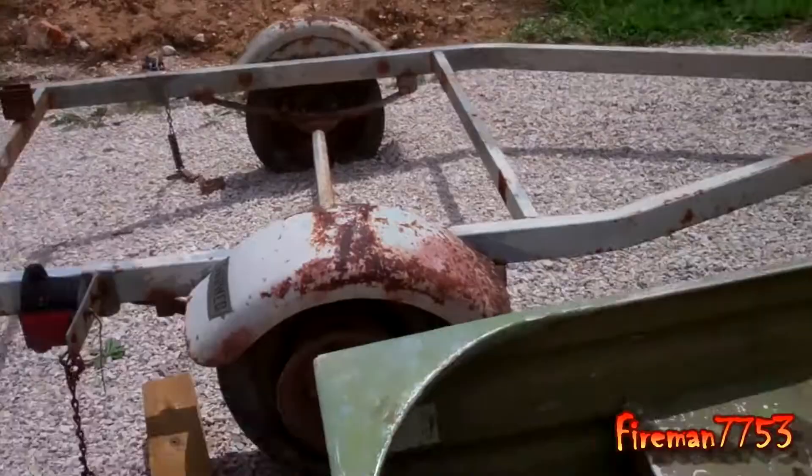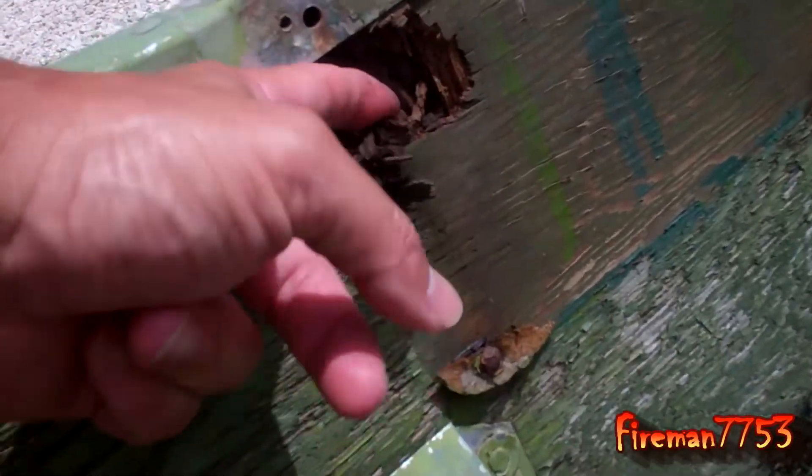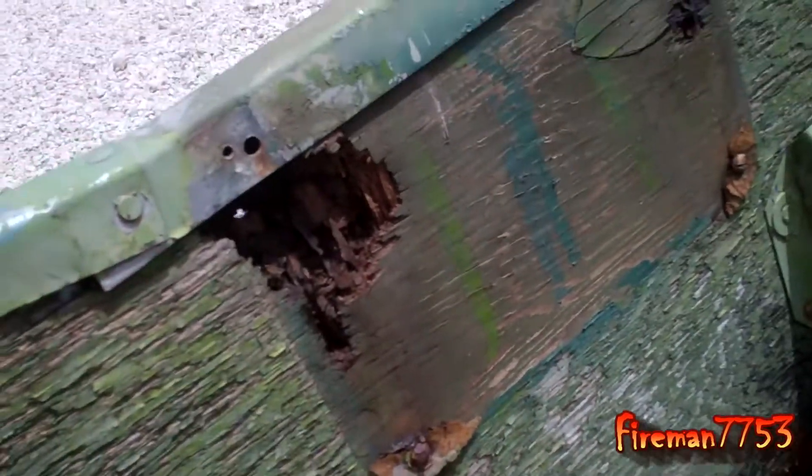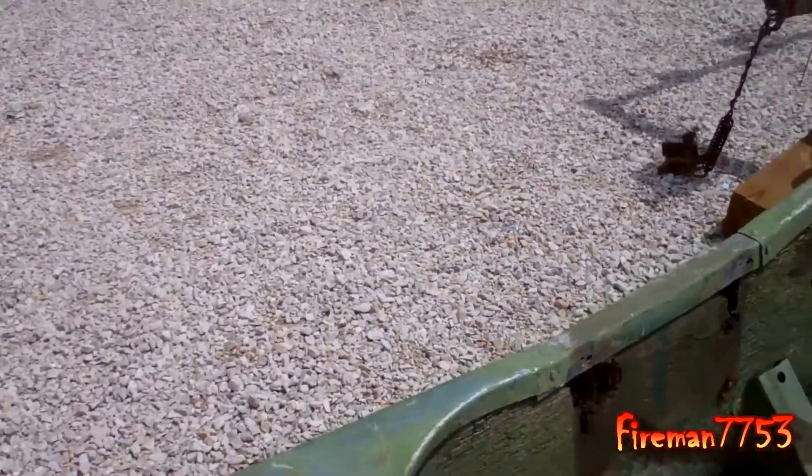I started pulling the transom apart on the boat, and as you can see — look at that — it's in bad shape. So I'm going to pull all that out and replace it.